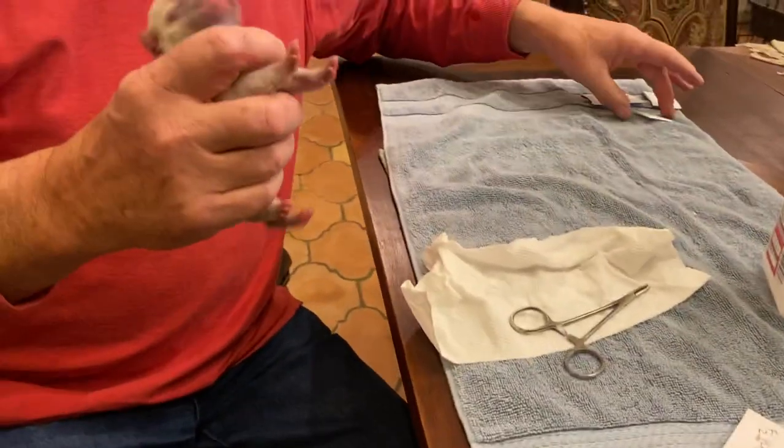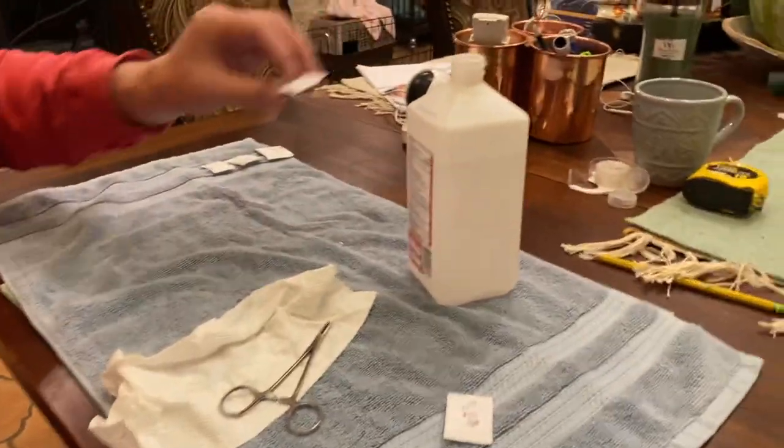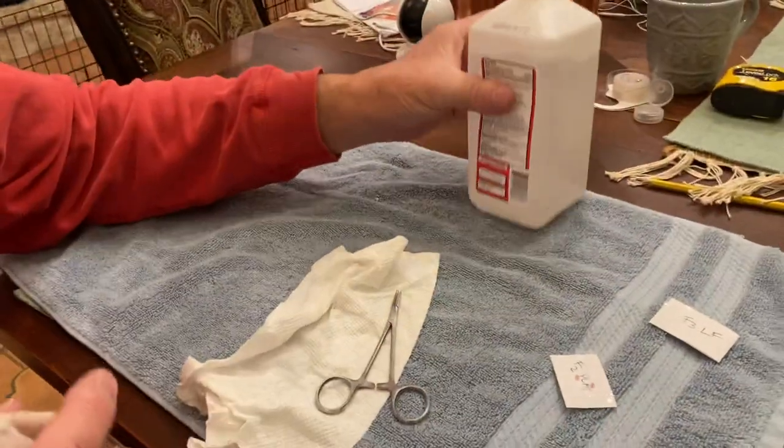There are only two females. We've got to make sure we get the right dog. This is female number two — the lilac fawn.